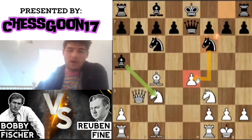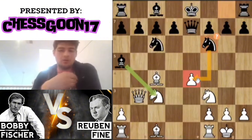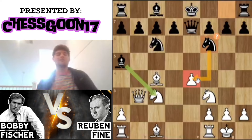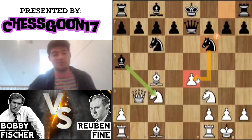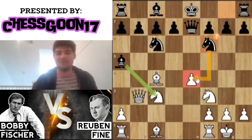Instead, Reuben Fine decides to add another attacker to this weak e4 pawn — he's just trying to nickel and dime Fischer here. He really wants to win this pawn, simplify the game, and make it a boring grandmaster-type win. Playing this way against a grandmaster is absolutely ridiculous, by the way. Even though white is actually winning, he's down two pawns and it doesn't look possible to defend e4.